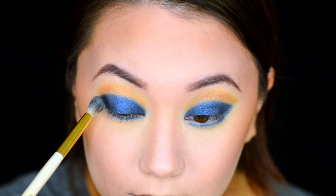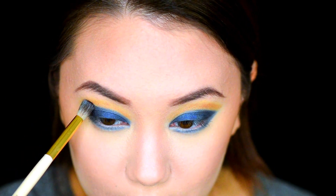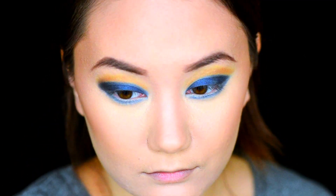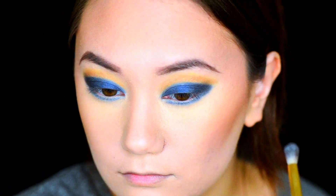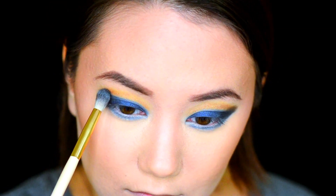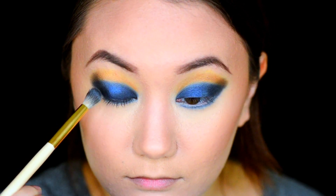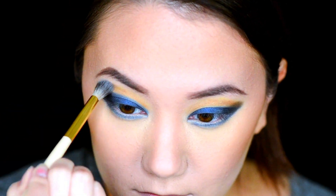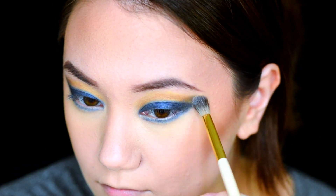Going back into the Full Spectrum palette, we're going to grab the shade Platonic and put that on our outer crease to give our eyes a little bit more depth. Grabbing a fluffy blending brush, we're going to begin to blend that out so it has a soft, smoky effect.